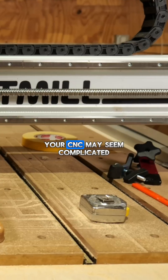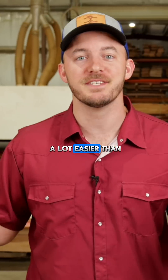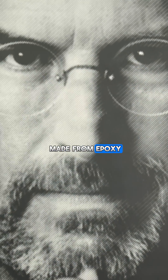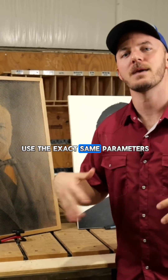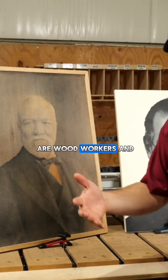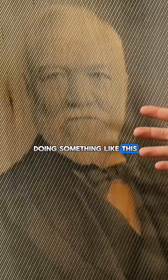Carving a photo with your CNC may seem complicated, but trust me, it's a lot easier than you think. One is made from wood and another is made from epoxy, but both of them use the exact same parameters and settings that we're going to be talking about today. Since most of you are woodworkers and have access to lots of wood, we're going to be doing something like this.